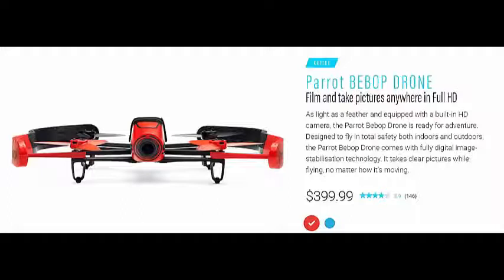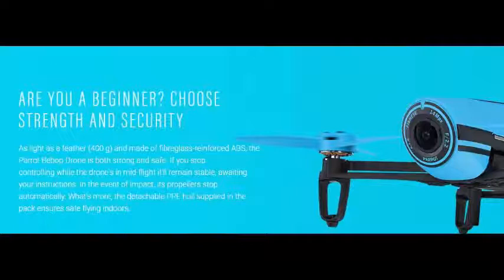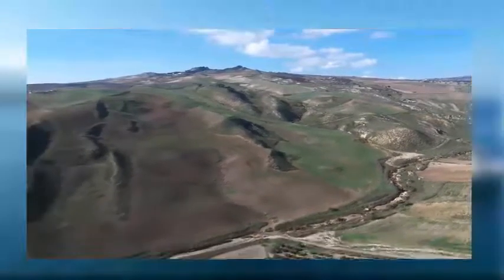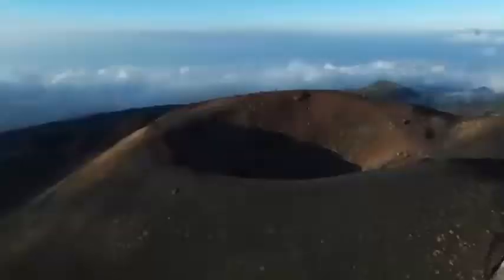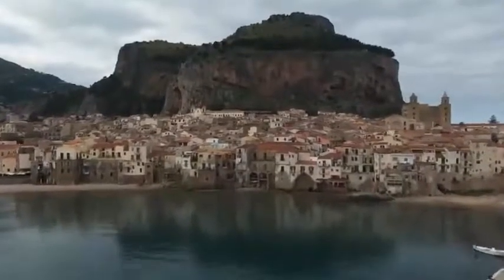The feature that brings the Parrot Bebop into this article is its built-in camera — there is no other drone under $300 or even $350 with a better camera. The Bebop weighs only 420 grams. It features a 14-megapixel CMOS camera with an optical fisheye lens and can record 1080p video at 30 frames per second. The most amazing feature is the 3-axis digital stabilization system for the camera, which allows you to record stable videos in any weather condition — almost comparable to professional stabilization gimbals from DJI drones.